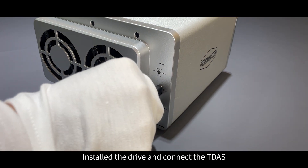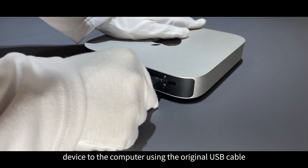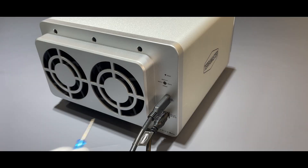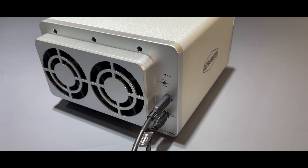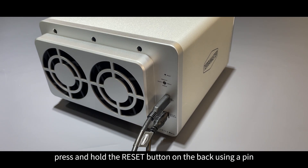Install the drive and connect the TDAS device to the computer using the original USB cable. Turn the RAID knob to the desired RAID mode. With the TDAS device off, press and hold the reset button on the back using a pin.